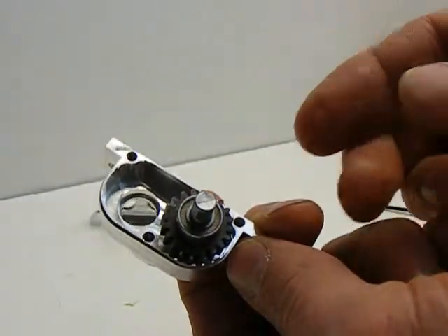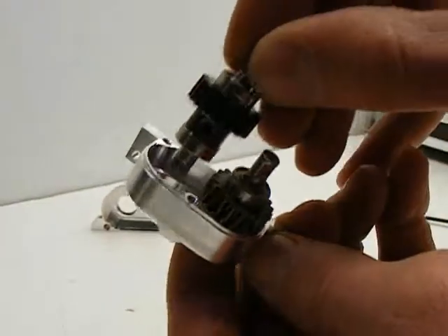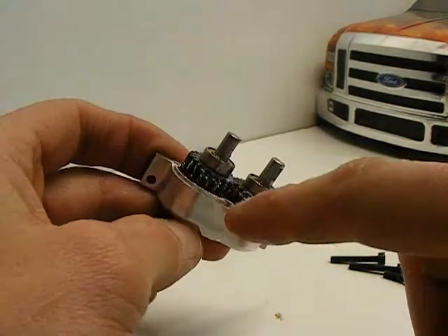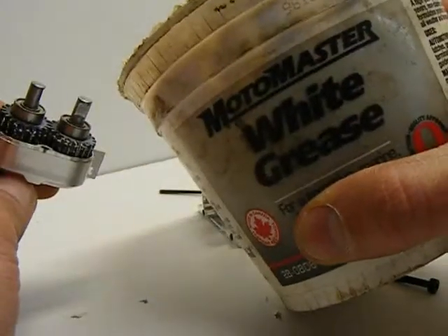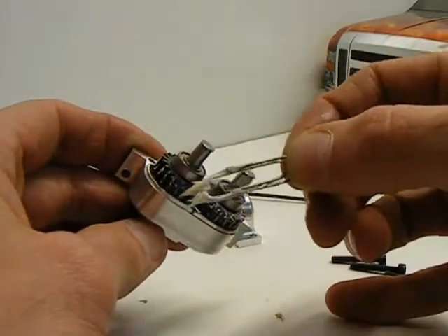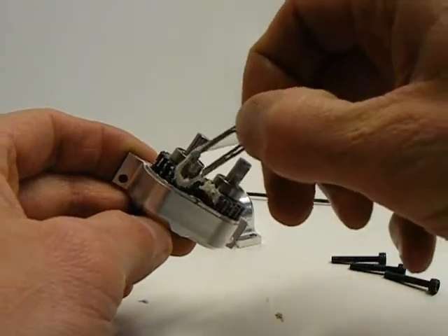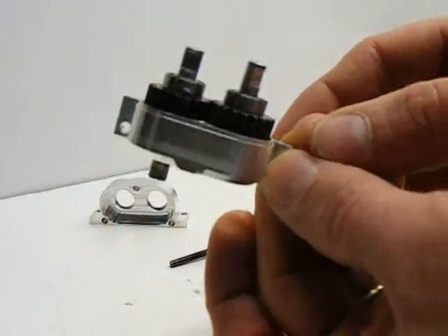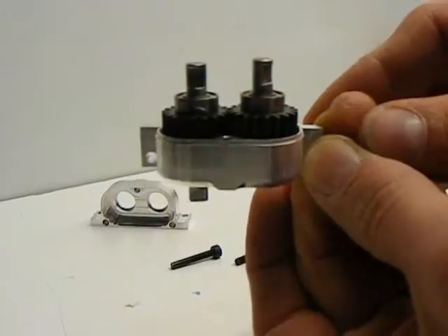We're going to put the input shaft into the case — it just sits in like that, there's nothing else to do. Then add the other gear so the teeth match. You're also going to want to add a little bit of white grease here. We use automotive white grease, and you only need just a little tiny bit on the end of an applicator — just apply a little tiny bit of white grease to the gears. Now we should be ready for the halves to mate together.